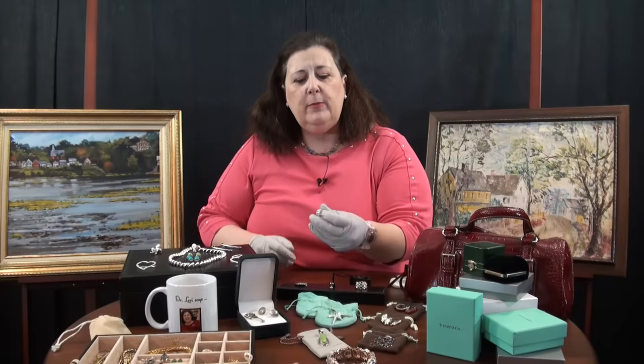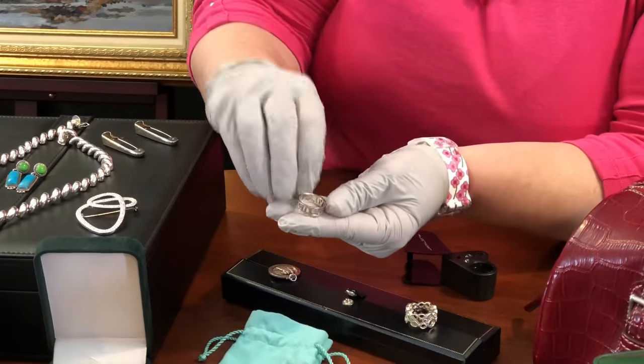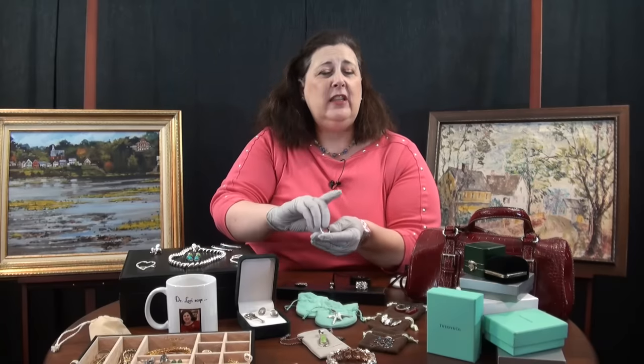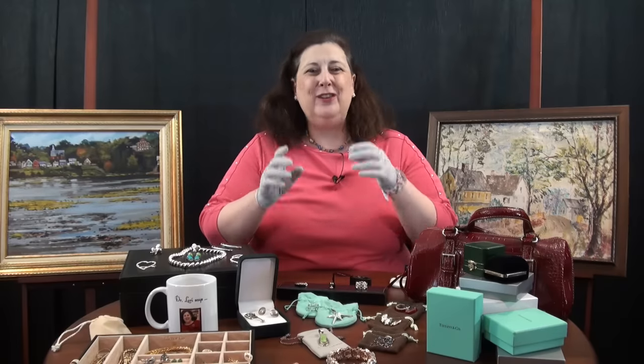Some pieces have brief or abbreviated marks that require more detective work. This Tiffany Atlas clock ring has its mark on the edge of the ring — not the interior where everyone looks first. It says T&CO for Tiffany and Company, and AG 925 indicating sterling silver. This piece was made in the United States, but the location mark is done away with to keep it brief. High-end sterling jewelry manufacturers will use abbreviations, so you've got to learn those.